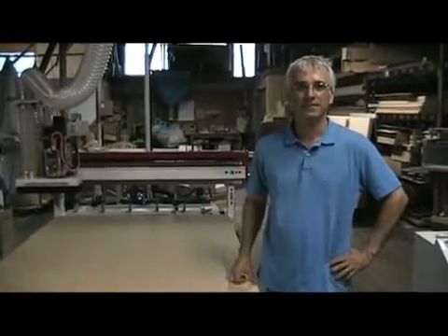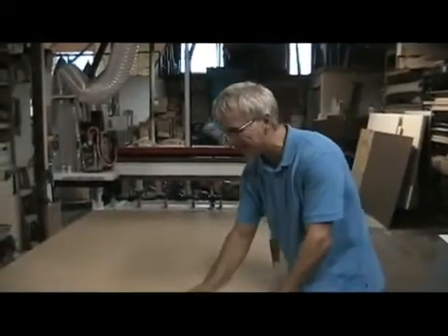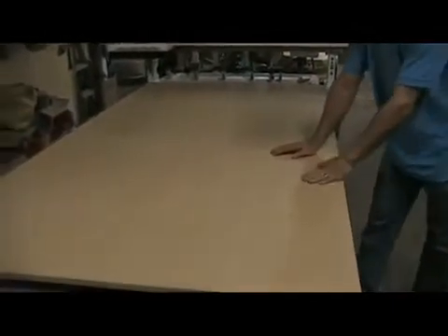We're talking to Bill Oberg from Freedom Machine Tool about this Patriot CNC router. What makes your machine unique or different from all the other machines in this price point? I'd like to start by looking at the table. One of the things on machines in this price range is the flatness of the table. This is a pattern that I cut, and if you look at this pattern, this whole pattern across the table is 2,000ths into the table surface and it's consistent all across the table.